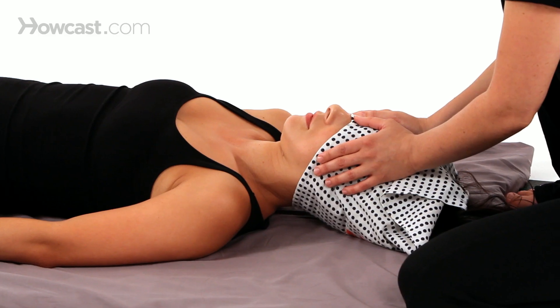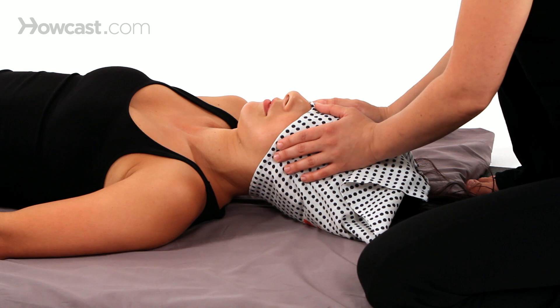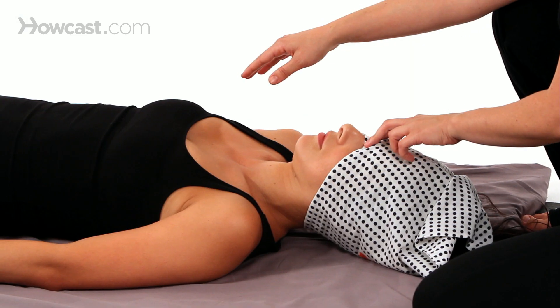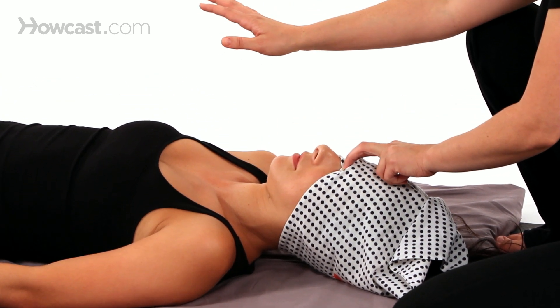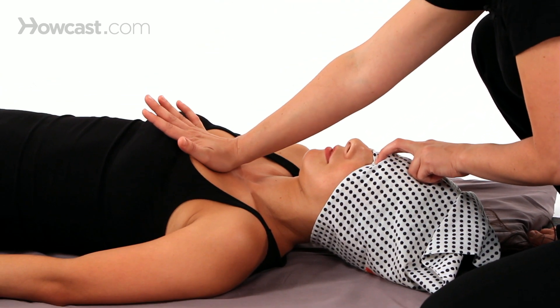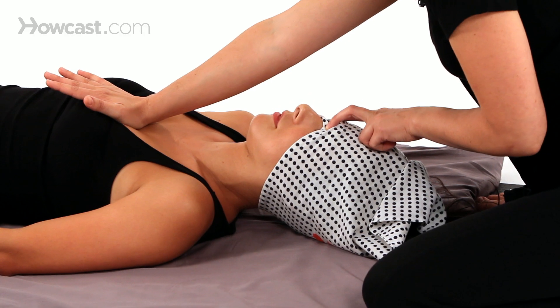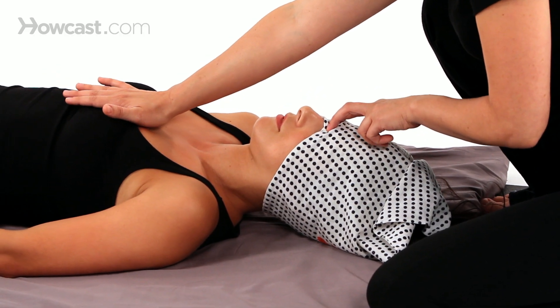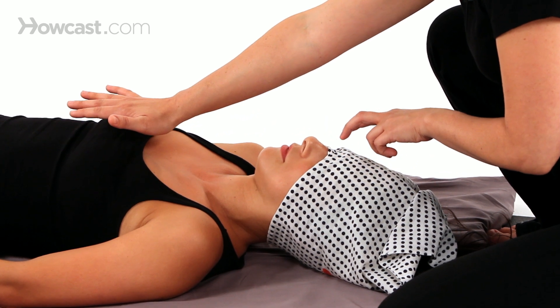Some pressure into the front of the forehead. And then another technique to end is just to place two hands on either side of the top of the nose and one hand on the chest, and to give a sense of length through the front of the body. Then raising the hands up really slowly, transitioning off.